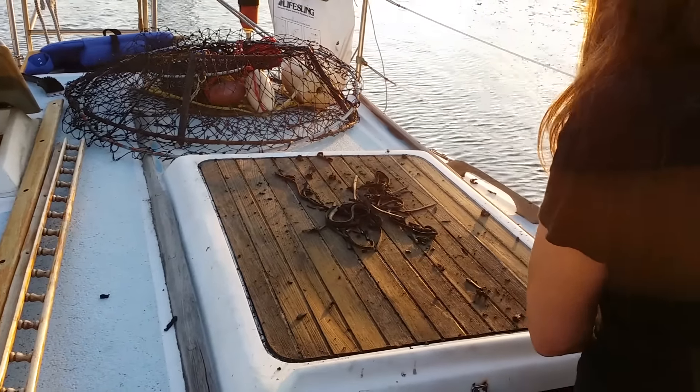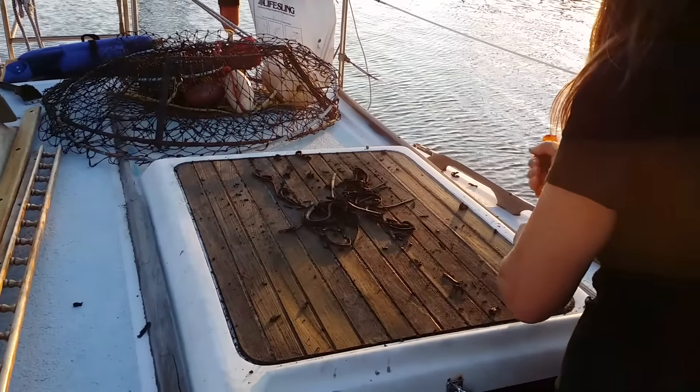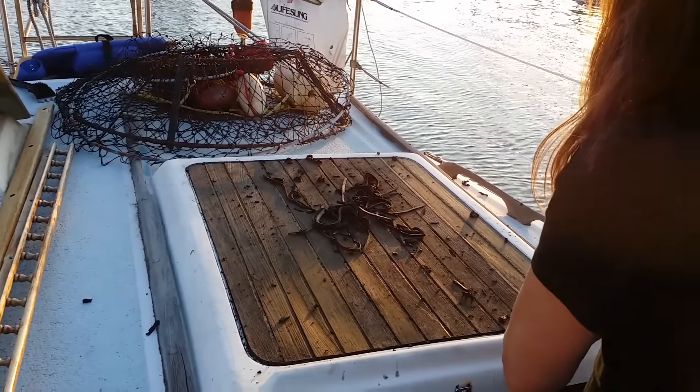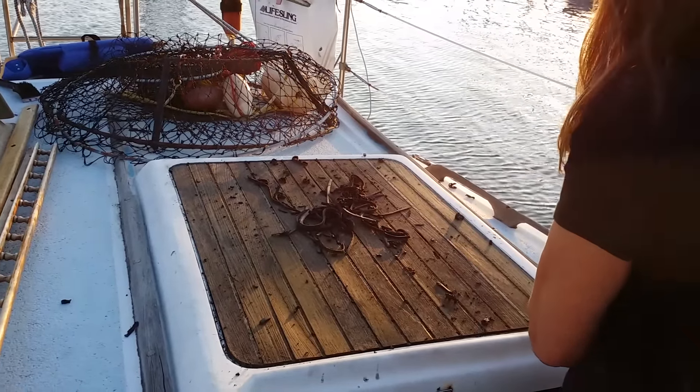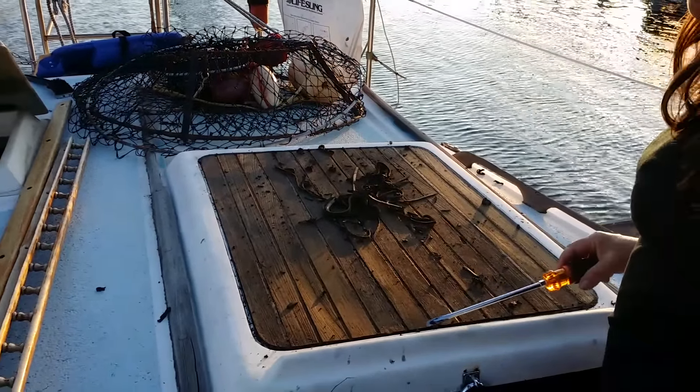Hey YouTube Buddies. As you can see from First Mate's rear hatch project from the last video, she got off to a good start with removing all the old grout and doing an initial sanding. Now it's time to re-grout the hatch cover and get a coat of varnish on that thing.